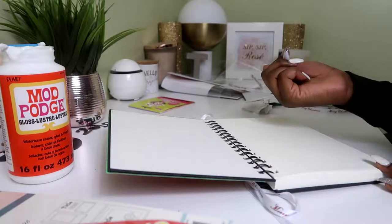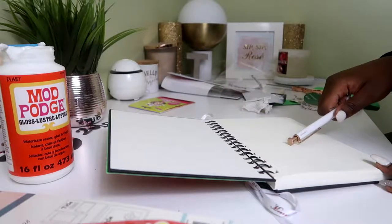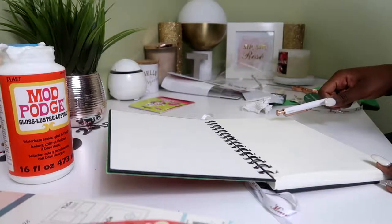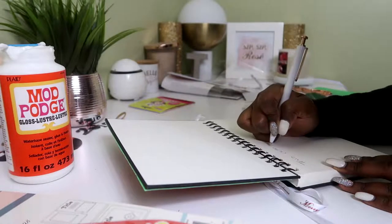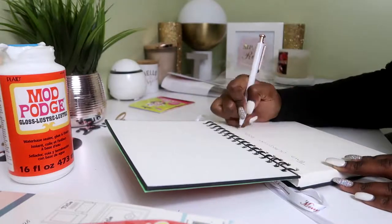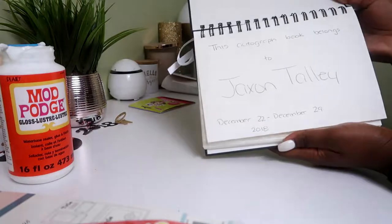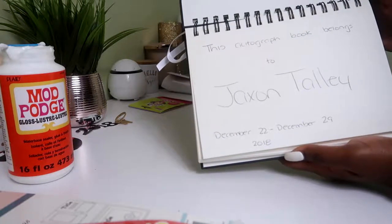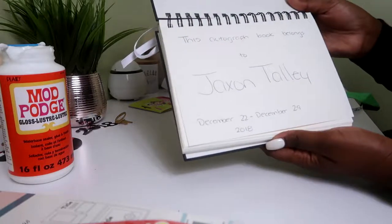I just thought of something as I was going along — I want to put 'this book belongs to Jax and Nate' and then probably put the dates that we're going to Disney World along with the year, so that he can remember it. So this is what I wrote in the book: 'This autograph book belongs to Jax and Talley, December 22nd through December 29th, 2018.' Something simple.